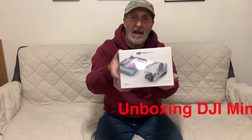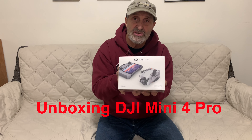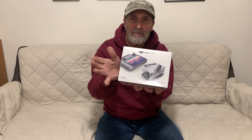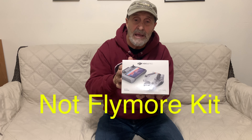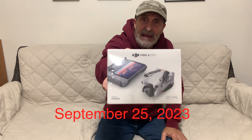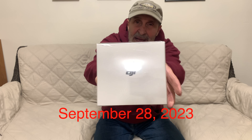This is just going to be a quick unboxing of the DJI Mini 4 Pro drone. This is just the drone and the RC2 controller, probably a battery and a battery charger. This is not the Fly More kit or anything like that. It just came out September 25th, 2023, and today is September 28th, 2023. So let's go over there and unbox it.